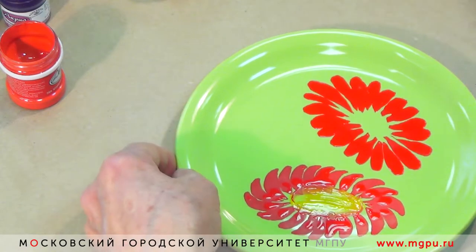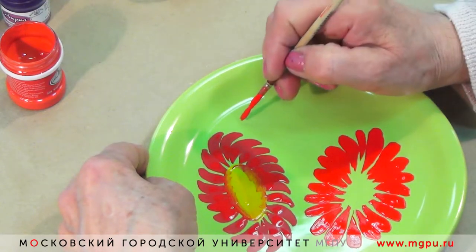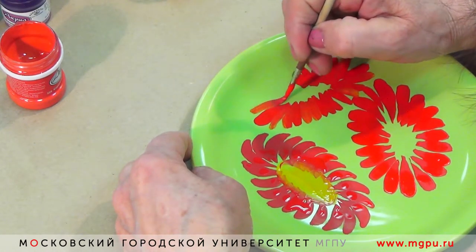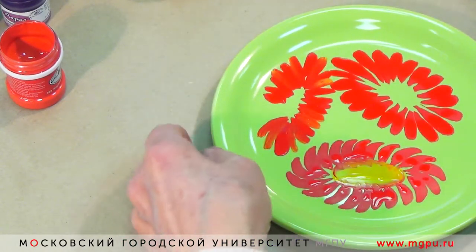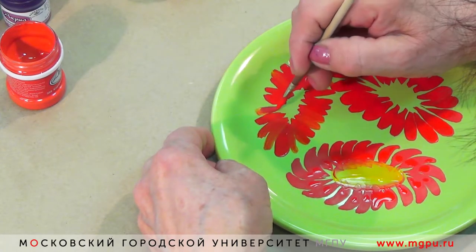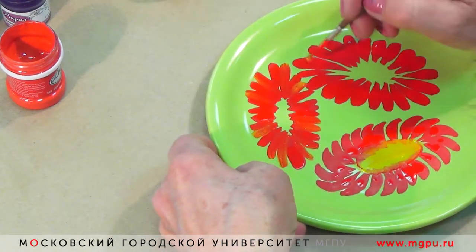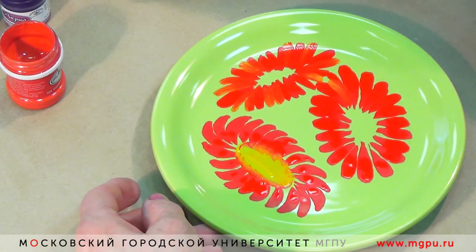Таким же образом заполняем и еще один. Вот основная часть — трёх цветов у нас готова.